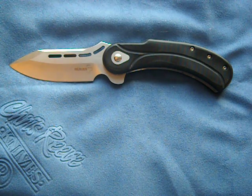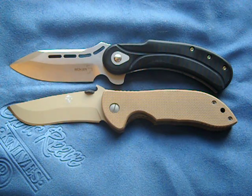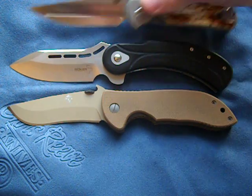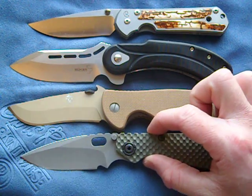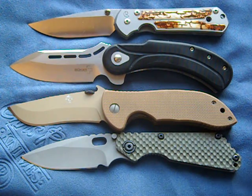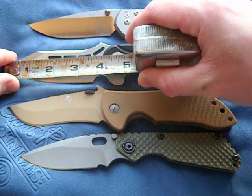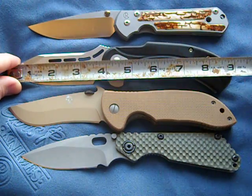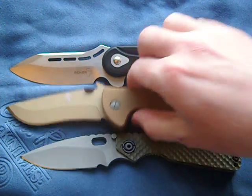Right off the bat, let's get a size comparison going. It's exactly the same size as an Emerson Commander, a Sebenza, and an SNG — so it's a rather big knife. It's got about a four-inch blade, nine inches overall. Big knife, guys.